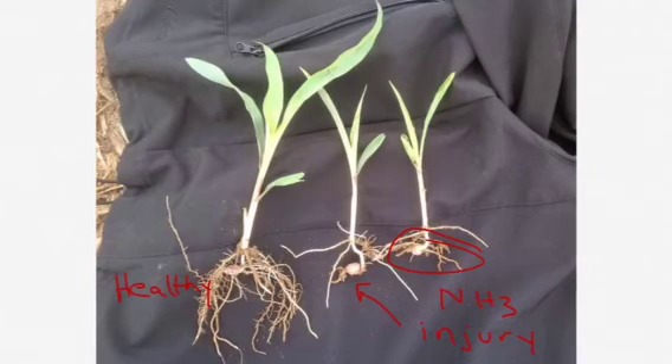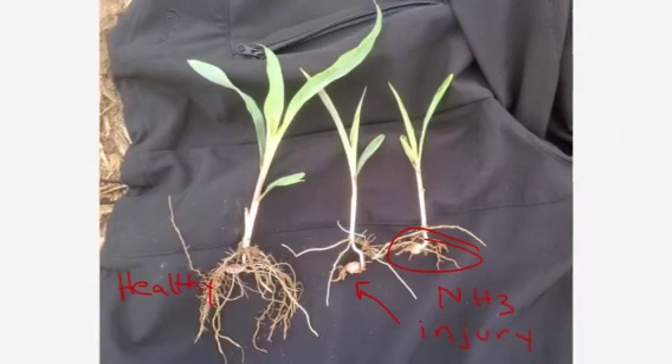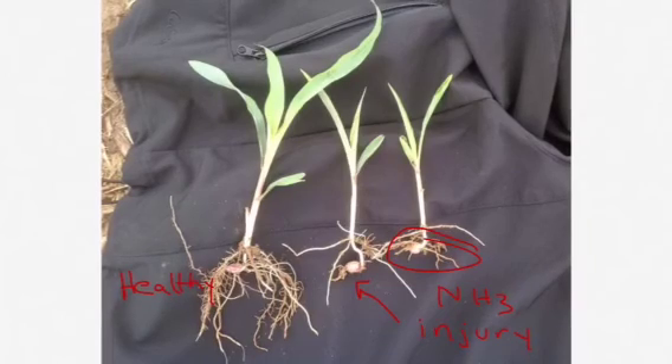With all this being said, if you have the capability to side dress, I would encourage planting now if conditions are fit and coming back to apply your nitrogen later.